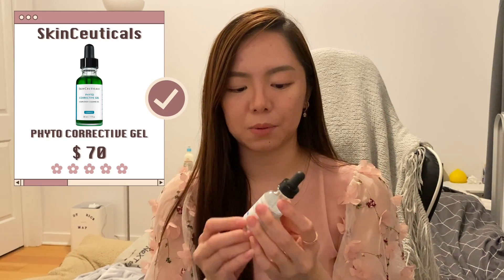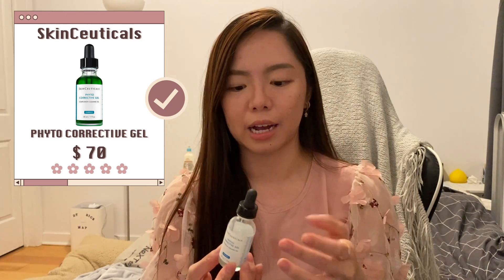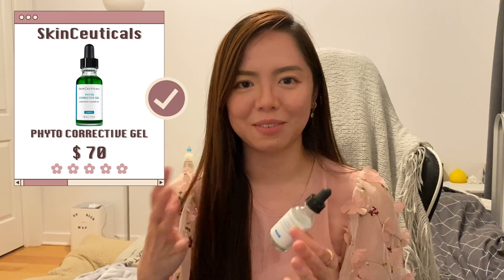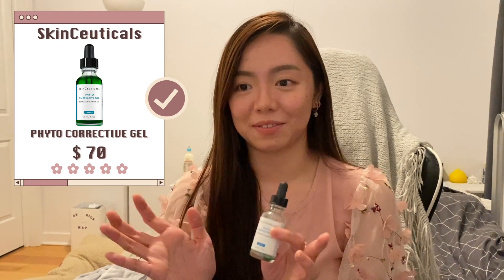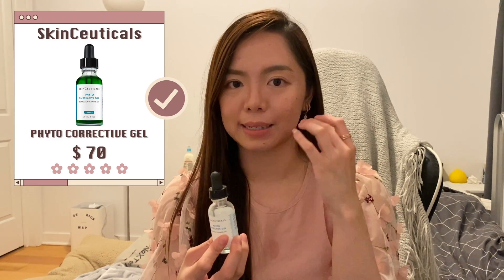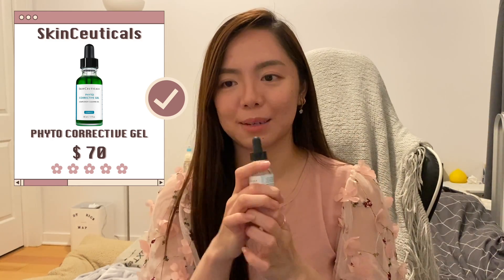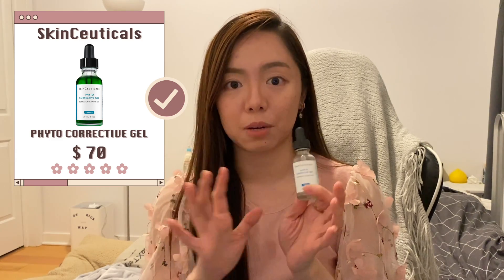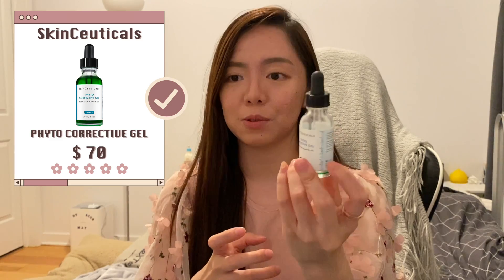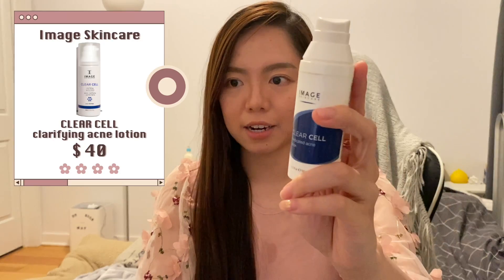Next is the Phyto-Corrective Gel from SkinCeuticals. I bought it because I have a lot of marks on my face. I enjoy this a lot — it gives me peace of mind knowing my marks will fade, and it helps calm and soothe my skin when acne is acting up. It has a very enjoyable scent as well. I actually repurchased this and I'm already using another bottle — I'll definitely continue buying it.